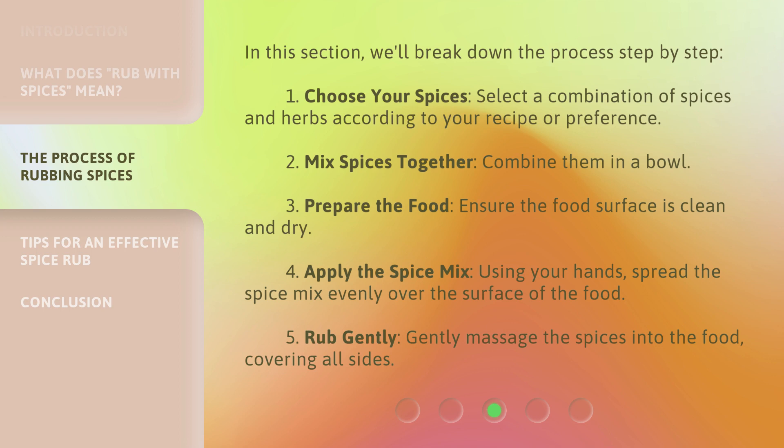In this section, we'll break down the process step by step. 1. Choose your spices: select a combination of spices and herbs according to your recipe or preference. 2. Mix spices together: combine them in a bowl. 3. Prepare the food: ensure the food surface is clean and dry. 4. Apply the spice mix: using your hands, spread the spice mix evenly over the surface of the food.